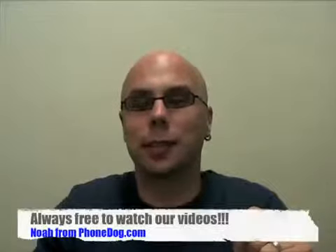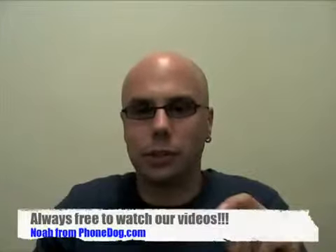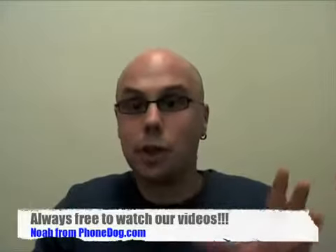Hey, what's up everybody? It's Noah from phonedog.com. It's been a little rough to be a T-Mobile customer in the past year or so. It's nothing against T-Mobile, nothing against T-Mobile's customers.